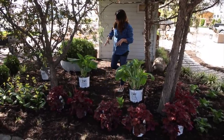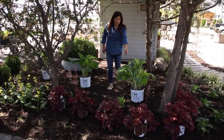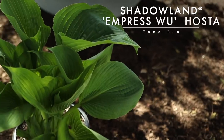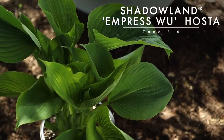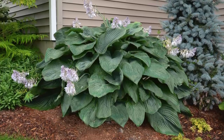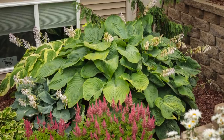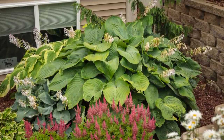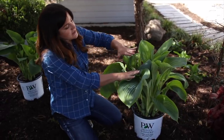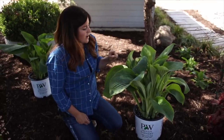So what I thought I would do is start with my first layer, which will be a little bit taller, and that's going to be these Empress Wu hostas. Come check out this bold texture — I love it. They grow about three to four feet tall and five to six feet wide. I think this is the largest hosta you can get. They're four feet tall when they're blooming, and you can see a bloom spike starting right here. That will come up above the foliage and the blooms are kind of a reddish-purple color.